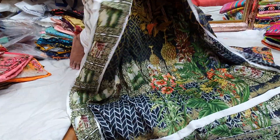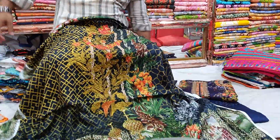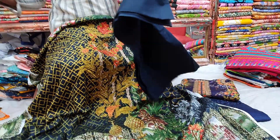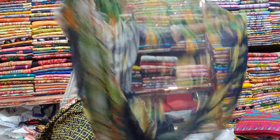The front part, the back part, the sleeves — and the dupatta. The dupatta mode is the same color.